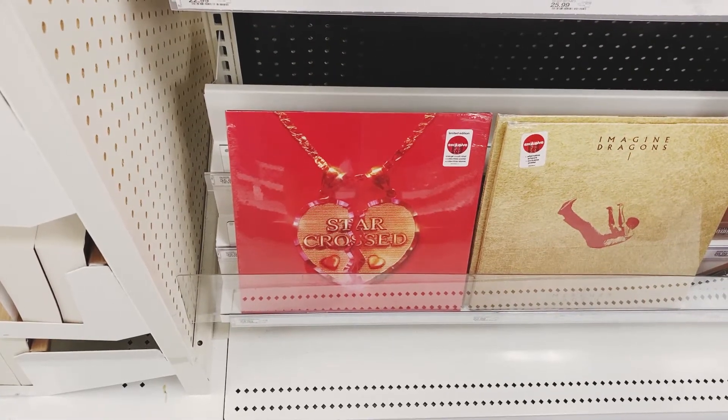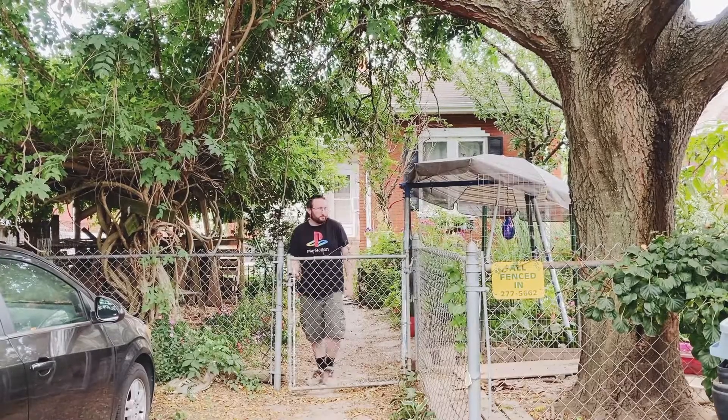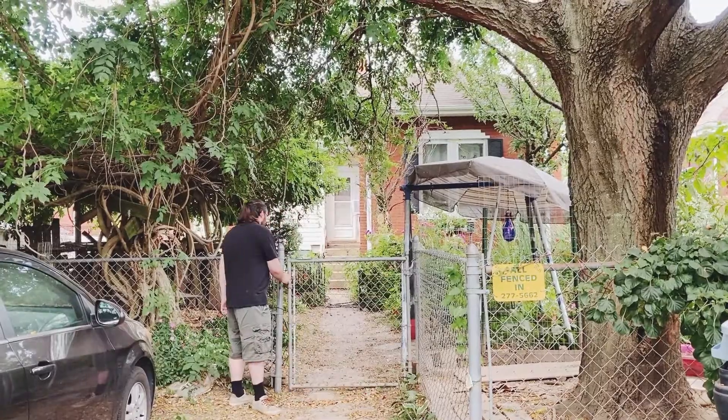They have the vinyl, but not the CD. We're going to Target in Edwardsville, which is about 17 miles away, because the StarCross CD is not available in our area. Yeah, we're traveling there right now.